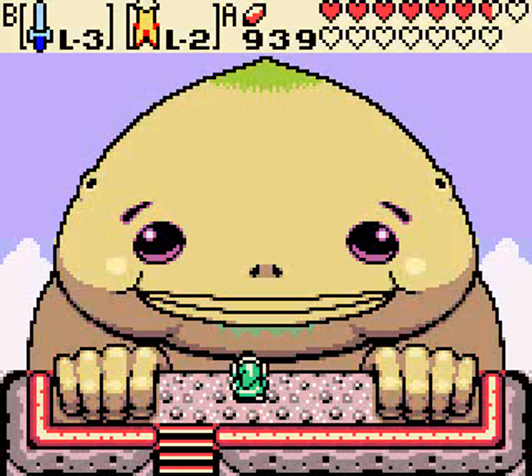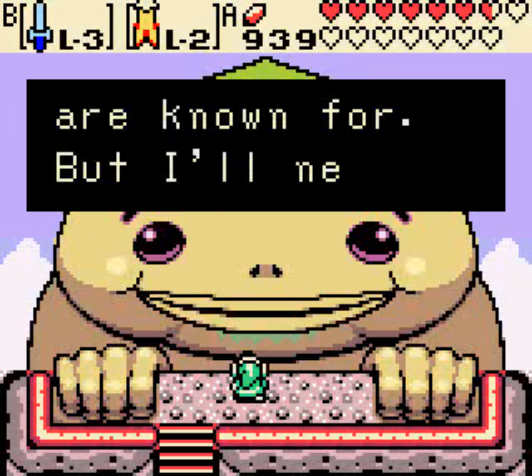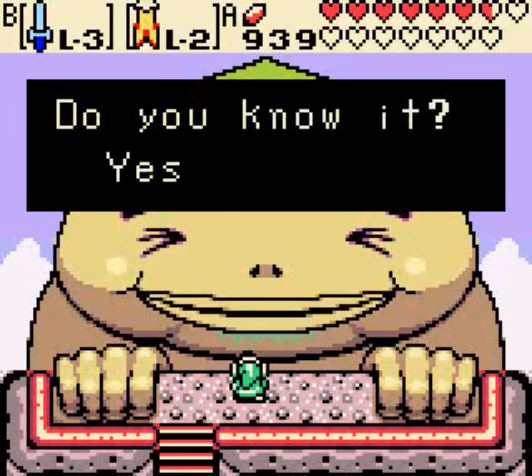I forgot to pull out the picture — hang on. Alright guys, I'm back and I pulled out the picture. The NPC says: 'I want to forge a great sword like those the Gorons have old and known for, but I'll never be able to forge it properly without Big Goron's secret. Do you know it?'